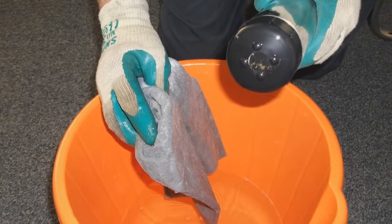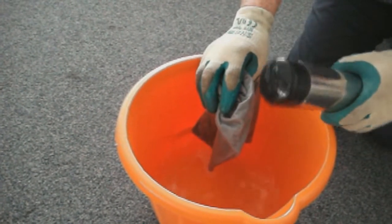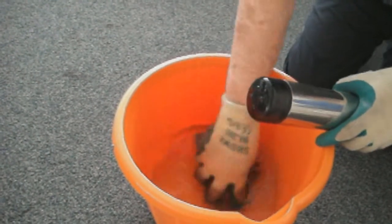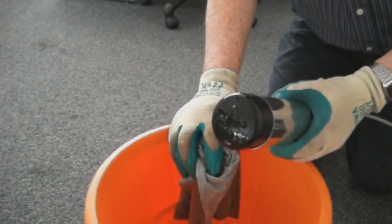In the vast majority of applications, the LDO probe will give accurate readings assisted by manual cleaning. This is simply achieved by cleaning the cap with a wet sponge or non-abrasive cloth.